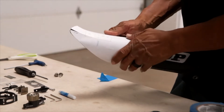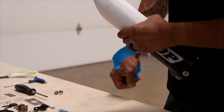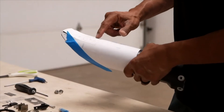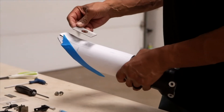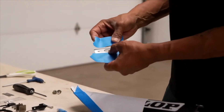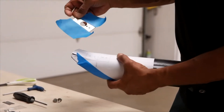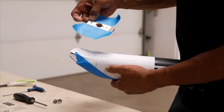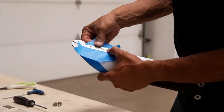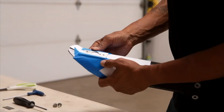You get the pattern lined up on the fork guard — as you can see it lines up pretty well — and tape it down. This shows you where to affix the drilling template. Get the tape on both sides, line it up making sure there are two holes on one side and one on the other, then tape it down.